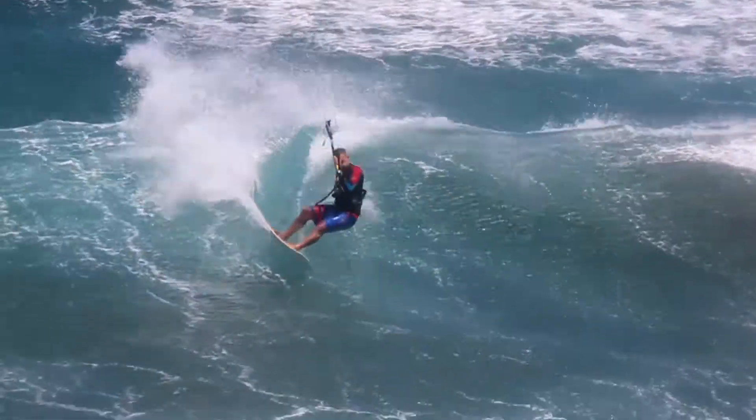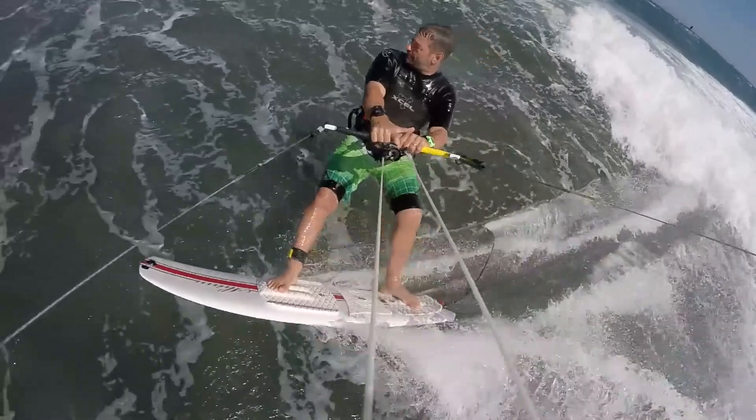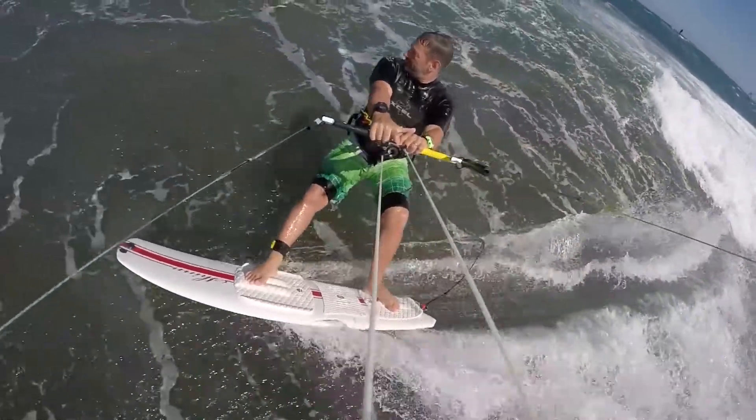Whether to wax or use a pad is a very personal decision. People from a surfing background are probably going to feel more comfortable waxing the board. If you don't, put a pad on it. We already offer a dedicated pad for strapless riding — the launch pad.